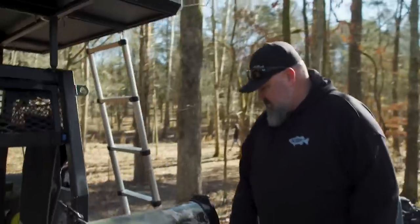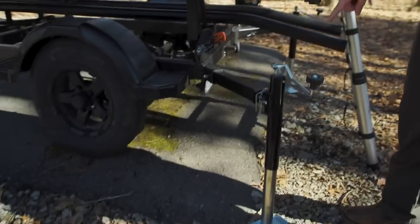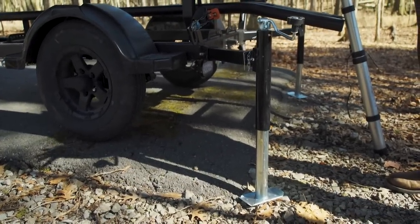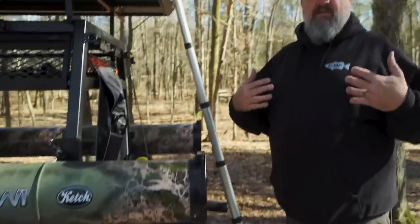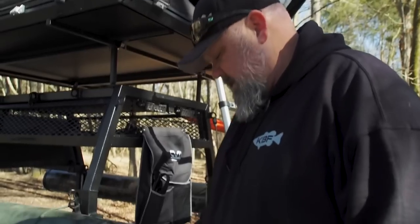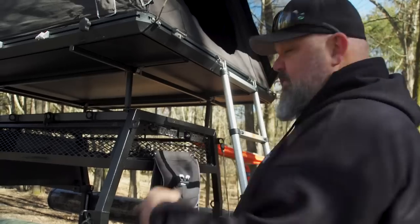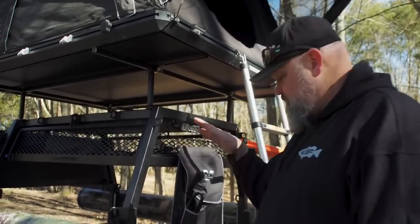He also rigged this thing with outriggers that allows me to stabilize it on uneven ground, to level the trailer, or to get rid of the wobble. I'm a big dude — you put my 280-plus pounds up that high, it's going to wobble. So Denny went the extra mile to hook this up where I can level the trailer. With the front tongue, I can actually jack the whole trailer off the ground and level it, which is a really cool feature.